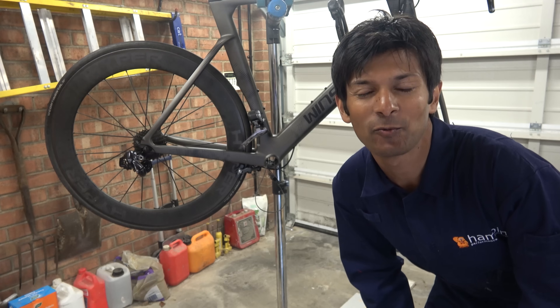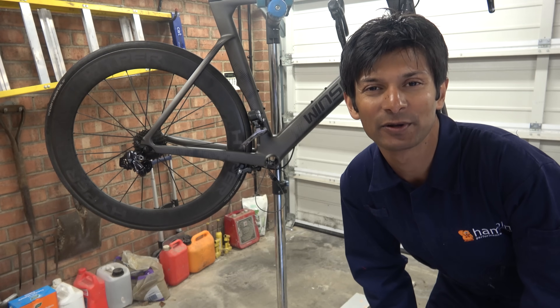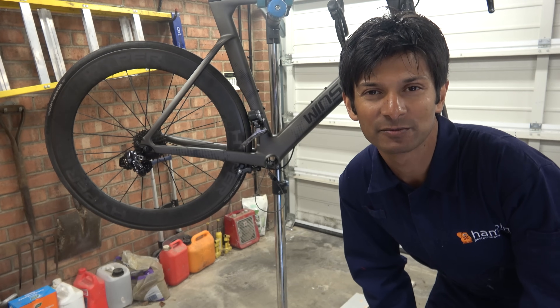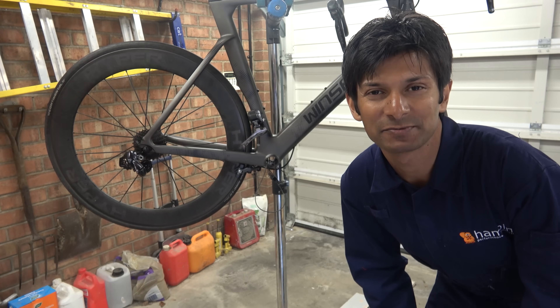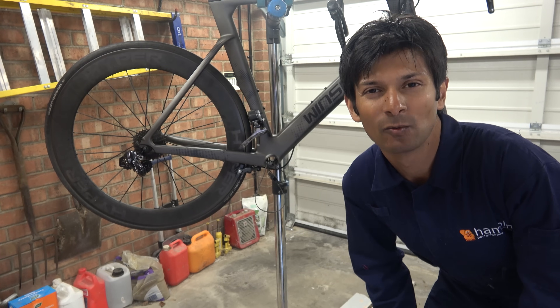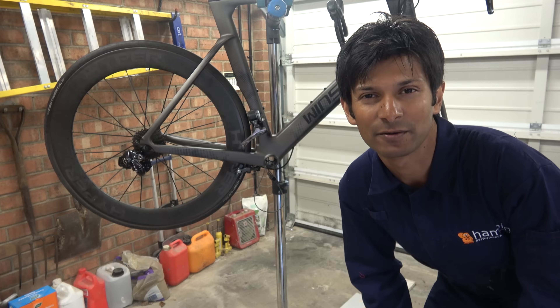Hello Hambini fans and welcome to today's episode. One question that crops up quite frequently is: how do I install a Hambini bottom bracket in a Winspace frame? This is my Winspace T1500 and I'm going to show you.